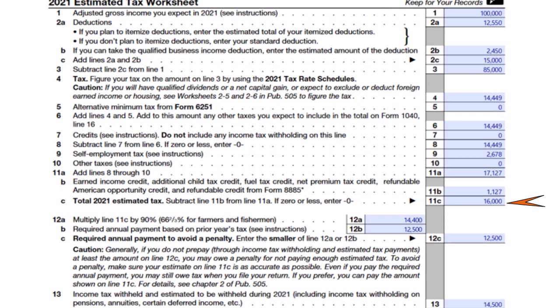The IRS guides you here: multiply line 11c ($16,000) by 90%, giving you $14,400. The required annual payment based on the prior year's tax is $12,500. The required amount to avoid a penalty is the smaller of $14,400 or $12,500 — so we use $12,500, because it is lower.